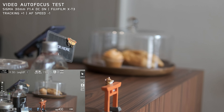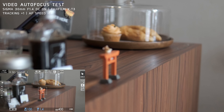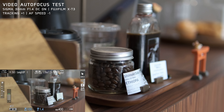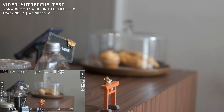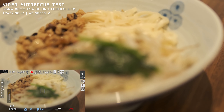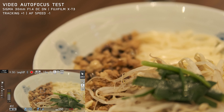Using the Sigma 30mm f1.4 lens with AF-C in video is not great. It's difficult to use this lens for AF-C in video, as it could not always achieve smooth focus. There are focus hunting issues, and sometimes the focus looks jumpy, taking time to switch focus between subjects.